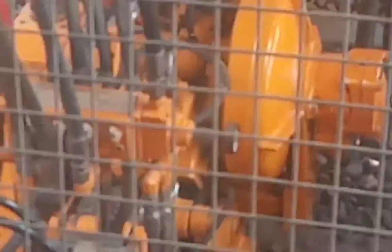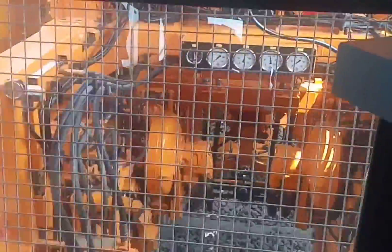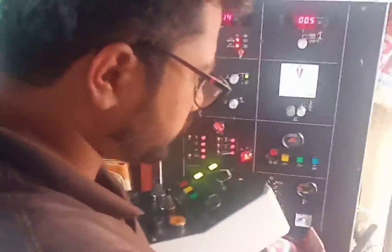The lifting values, super elevation, and versine values are given in the cabin by the SSE in charge of the track machine.